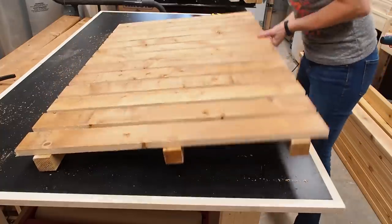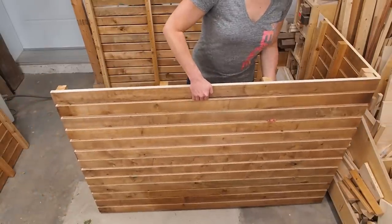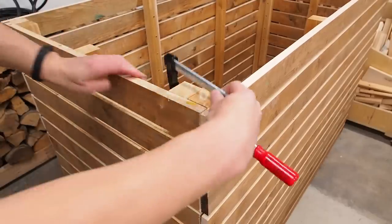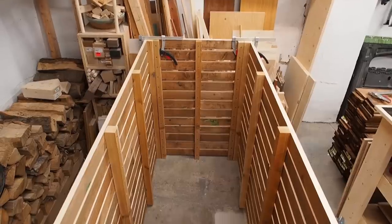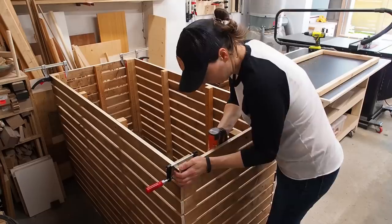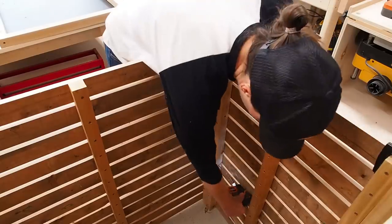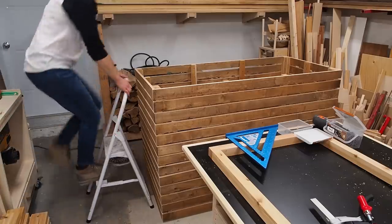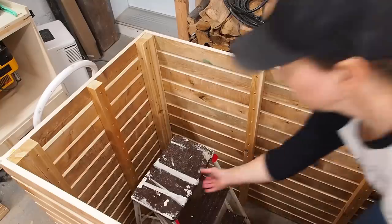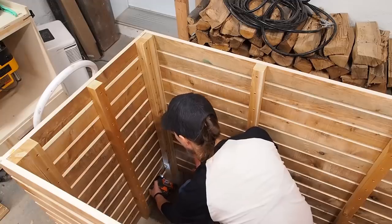Once all four panels are ready it's time to assemble the planter — it should fit together like a puzzle. I dropped the pieces into place, added a few clamps, then drove screws to secure it using the pre-drilled pilot holes. I went around the box starting with the top screws and progressively made my way down. At that point it's time to get into the box — this thing is huge! I crouched down to insert the lower screws, using a clamp to squeeze the sides together. With all of the sides securely connected, it's time to get back out and work on the bottom frame.